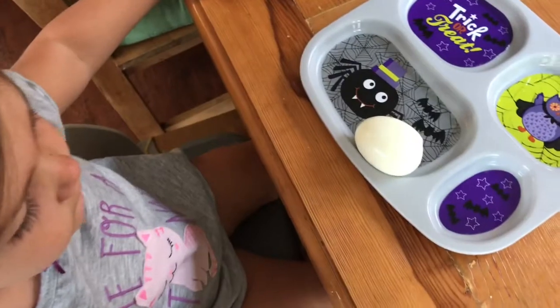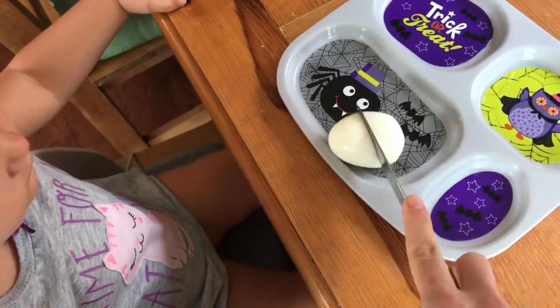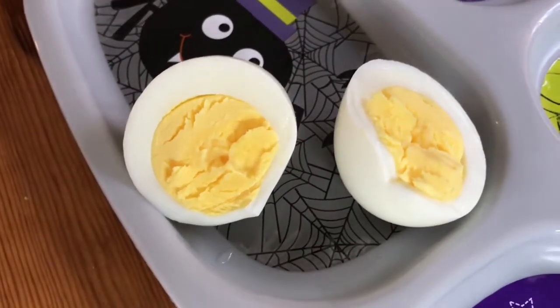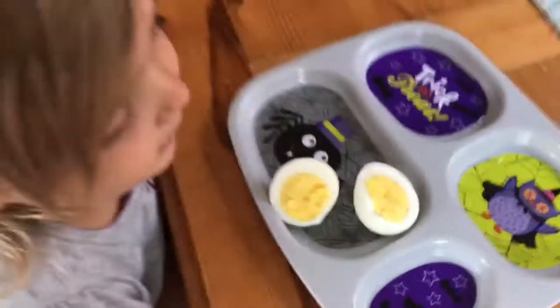I put these in the ice bath until they're cool enough to touch and peel, and then we eat them. The shell comes off like nothing — it just melts right off, which is awesome. And then let's cut it. As you can see, it's a perfect hard-boiled egg — no gray ring — and it is totally yummy.